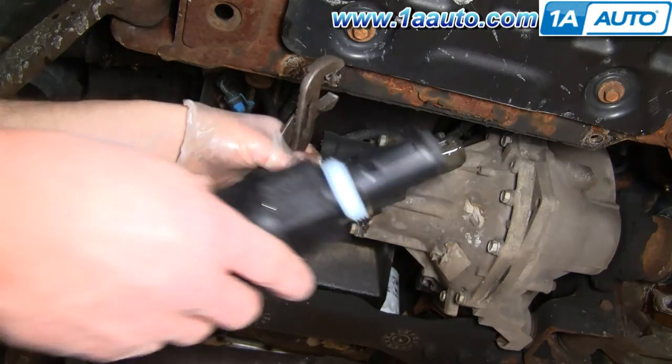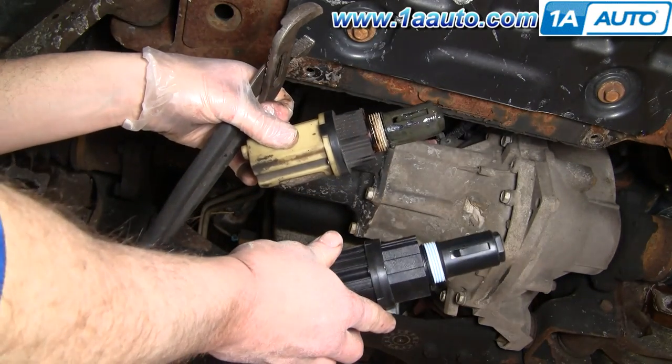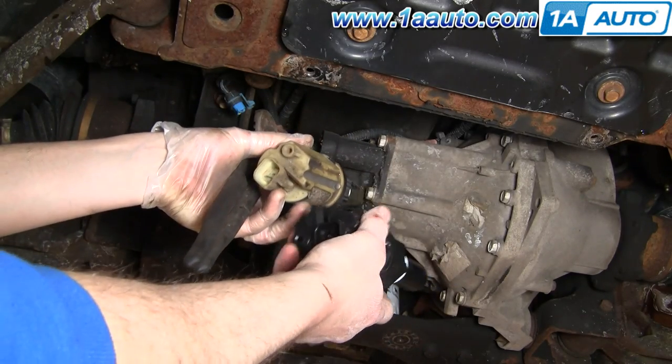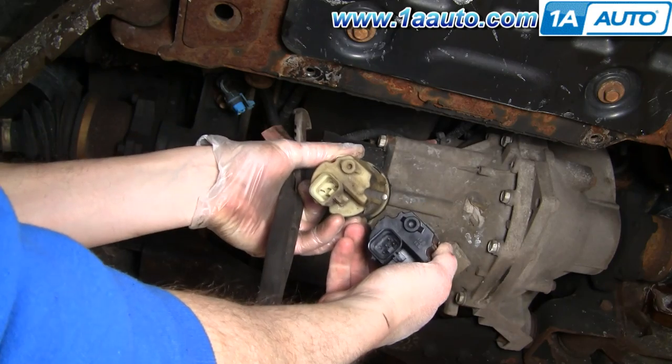Here's my original and here's my new one from 1A Auto. You can see the one from 1A Auto is exactly the same — it's going to plug in the same and everything.